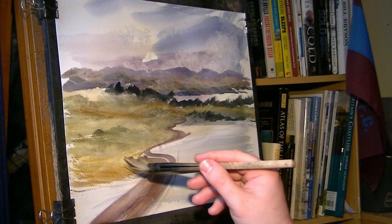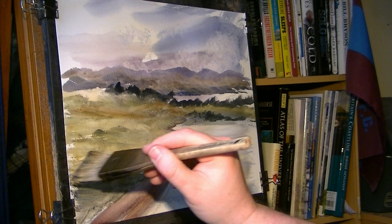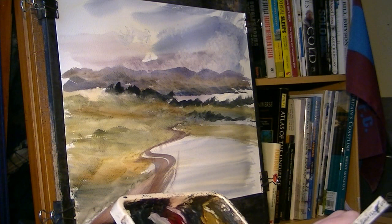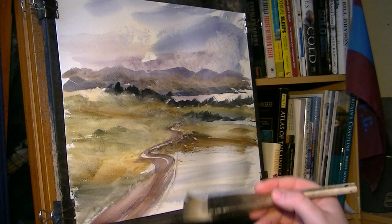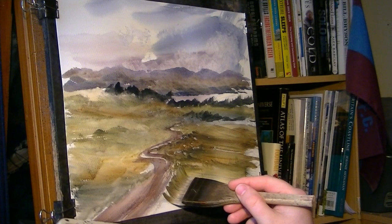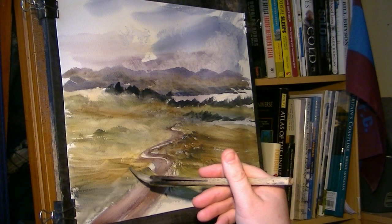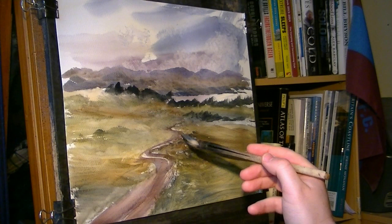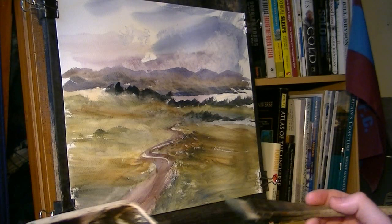Burnt umber, lemon yellow, ultramarine — just bringing it up to the path. Same on the other side, quick sweep across. Blue sienna, burnt umber, ultramarine. Right down to the bottom — ultramarine, lemon yellow bits down there, push that up to the path. Because I haven't used much water I can just bash it straight in without messing about waiting for it to dry and all that palaver.